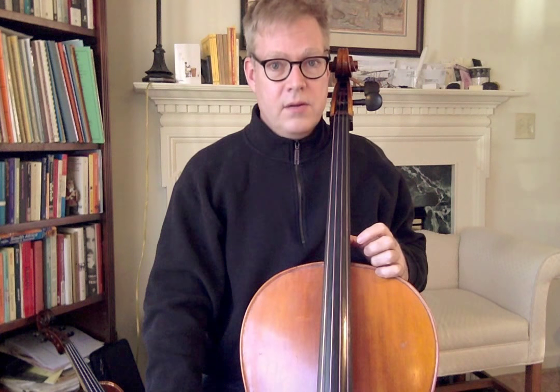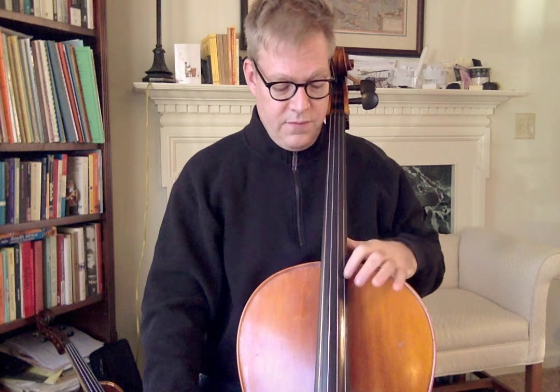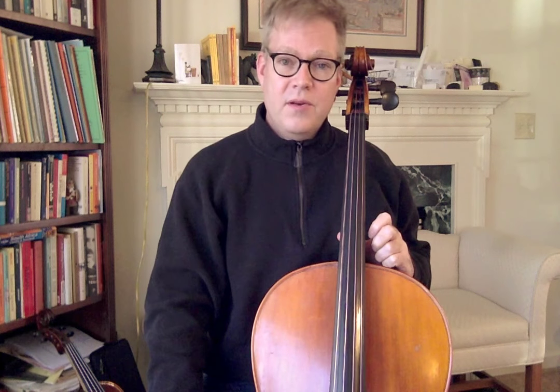It sounds ridiculous, but when you get up to higher notes it's really going to matter. Tenor clef is most useful when you're moving beyond fourth position on the A string into fifth or sixth position — that's when it's really, really useful. So it really makes sense to do some scales and call out the notes as you go so you build up some proficiency. I hope that's helpful — enjoy, and let me know if there are any questions.